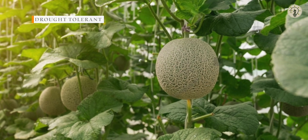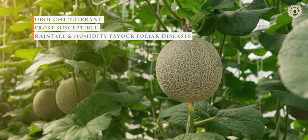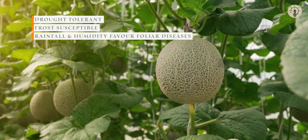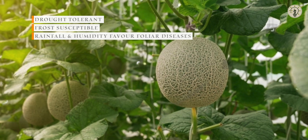Muskmelon exhibits drought tolerance but is highly susceptible to frost. Continuous rain and high humidity will also pose a major threat, as it results in onset of foliar diseases, reduced flowering and fruit set.